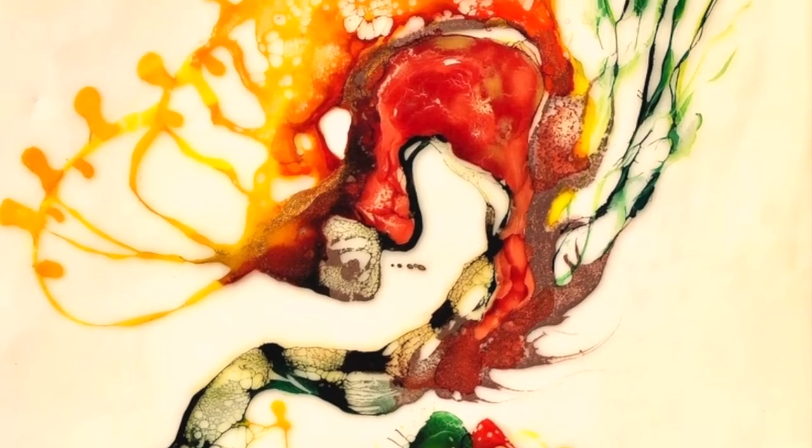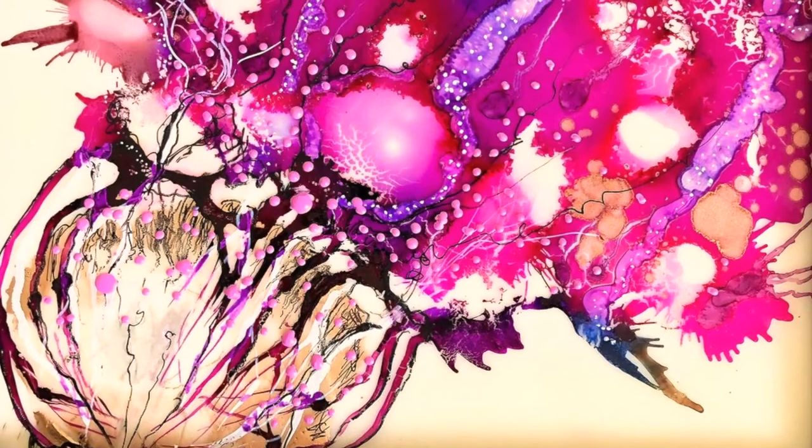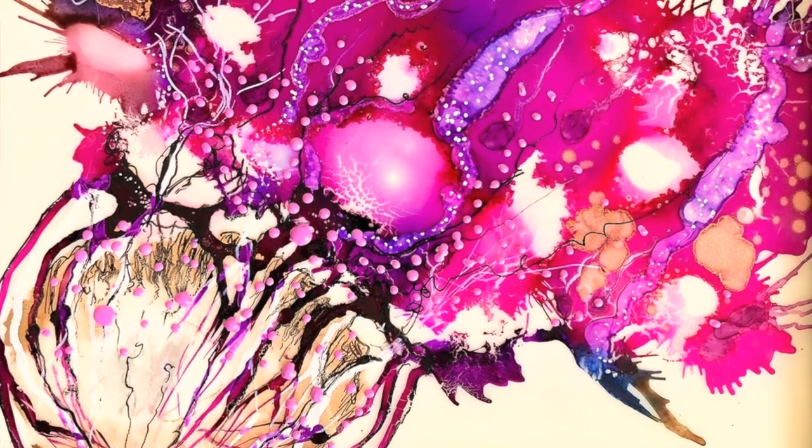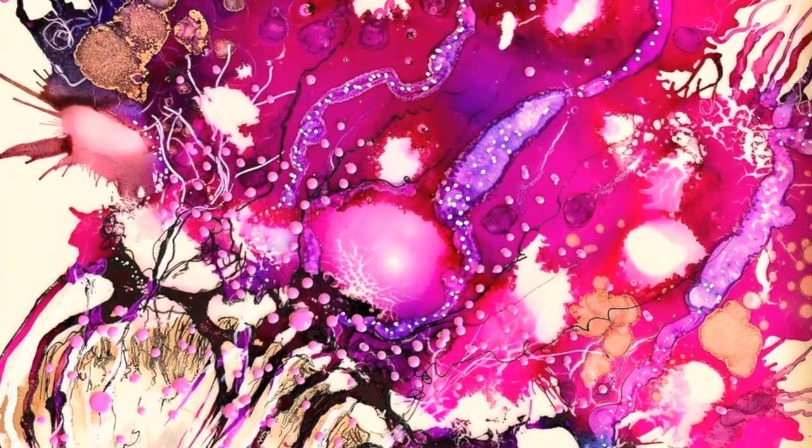I love how the pigment responds to the heat of the torch, and how it bleeds into and across the wax, how it cracks up in places, and also how it breaks into these incredibly delicate and beautiful cell-like structures.